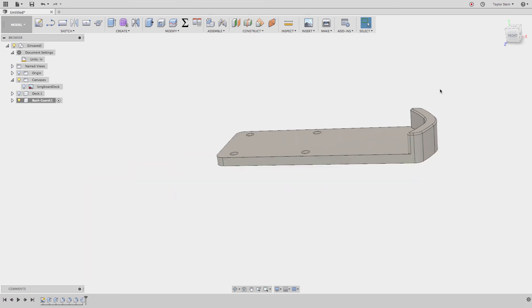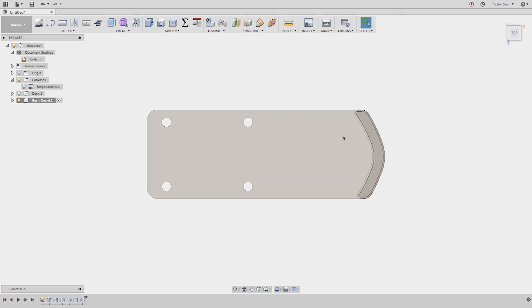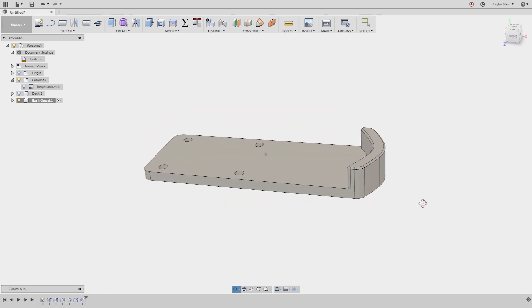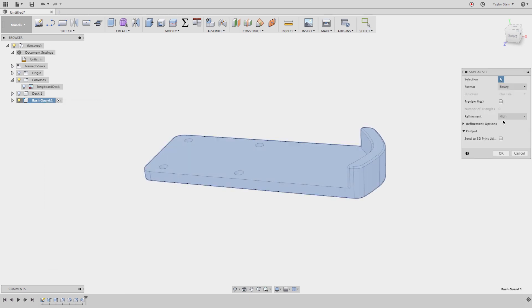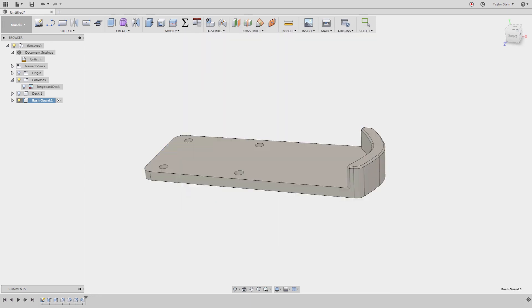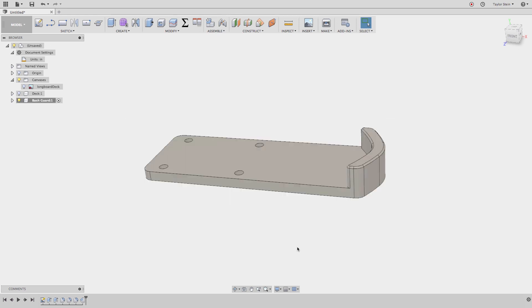If I wanted to, I could sketch on the guard and cut out material to make it lighter, but it's fine as is. To save it as an STL for 3D printing, right-click on the bash guard component and choose Save as STL. Set the refinement to High and hit OK. The bash guard is ready to be 3D printed. That's how you model a 3D-printable bash guard in Fusion 360. If you liked this video, give it a thumbs up and subscribe for new videos every week. Thanks for watching!